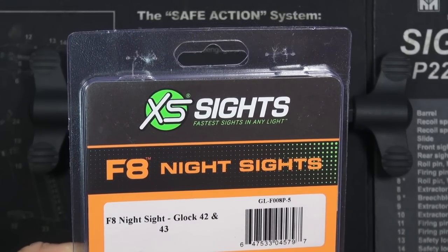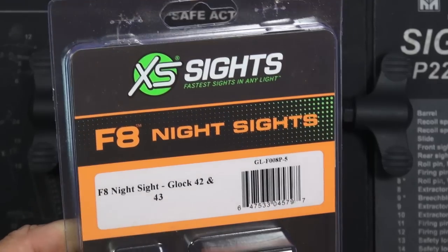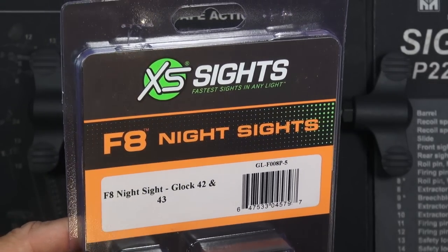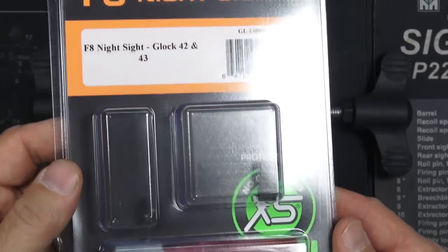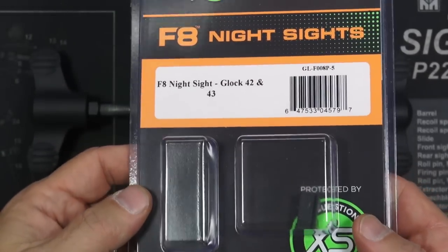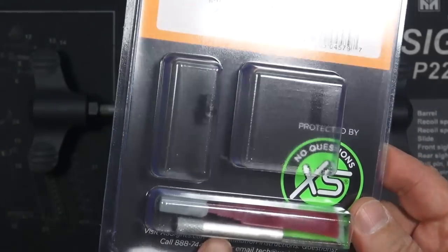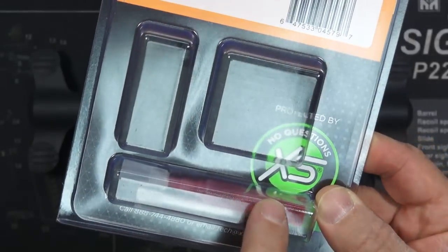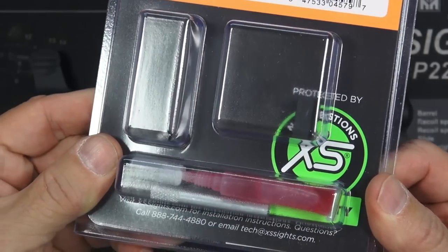XS has a brand new line of sights called F8 night sights. I was given an opportunity to evaluate them and do a review, and I said yes. I have them for the Glock 43, and it consists of a rear sight and a front sight. They also provide a little front sight tool and some red Loctite — presumably red, since it's in a red tube.